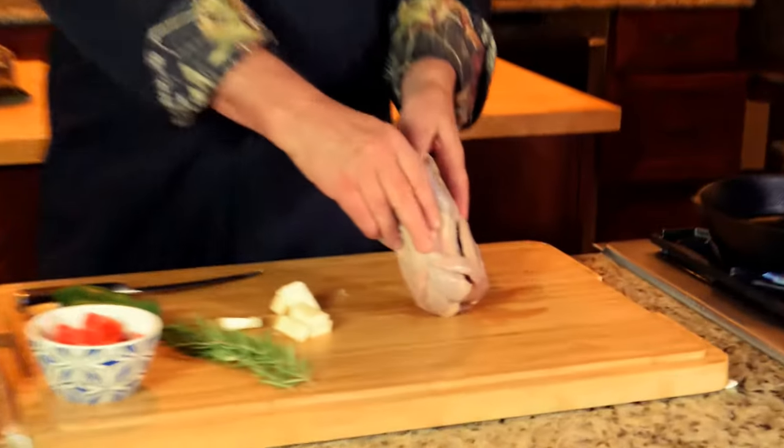Let me show you how I cook a pheasant. The way I don't cook a pheasant is to take a whole pheasant and throw it on a grill, because the breasts are very lean and cook very quickly, while the legs and thighs are very sinewy so they need to be cooked low and slow.